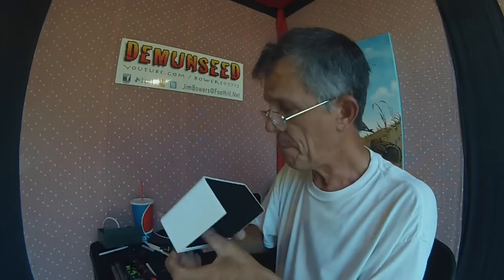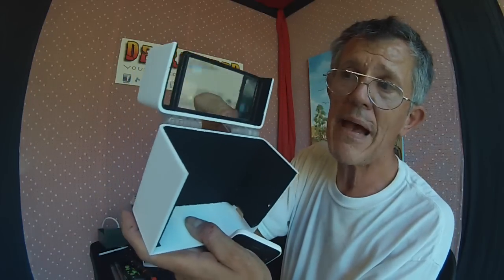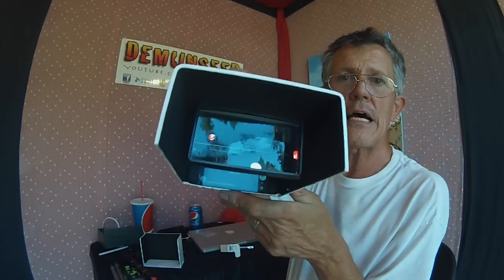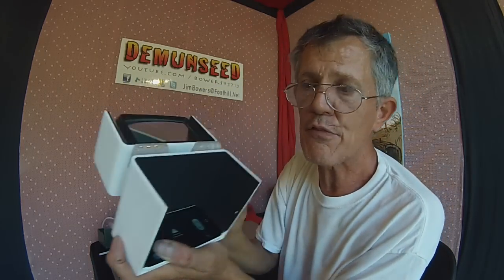They sell this standard version and also a magnifier version. This one's got a cool magnifier on it — for you folks out there that can barely see your phone normally, you might want to get this one. It works the same way: just take your phone and slide it in on the bottom, and it magnifies your picture. If it gets in the way while you're flying, you can flip it out of the way and still see it normally. This is made by Exo Innovations — look for it on eBay. The basic version is about 45 bucks and the magnified version is about 75 bucks.